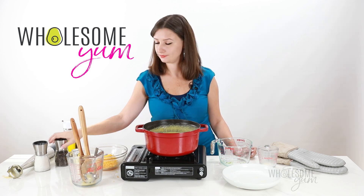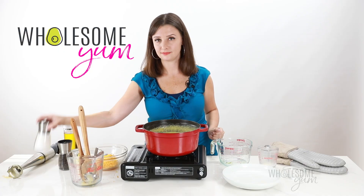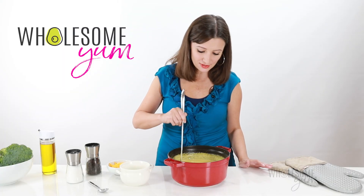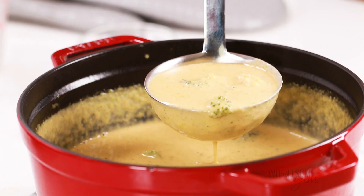Finally, taste your soup at the end and make sure it doesn't need any extra salt or pepper — I usually add a little bit of each at the end. My broccoli cheese soup is ready. Look at how nice and creamy this turned out. Who needs those additional thickeners, right?